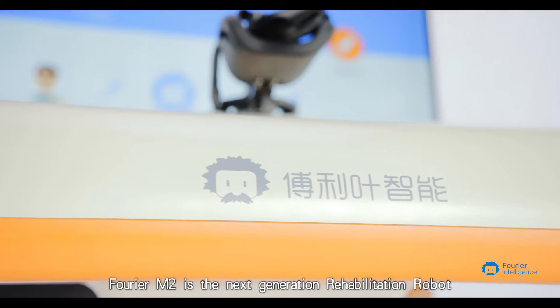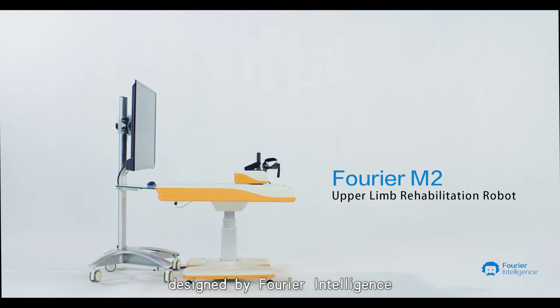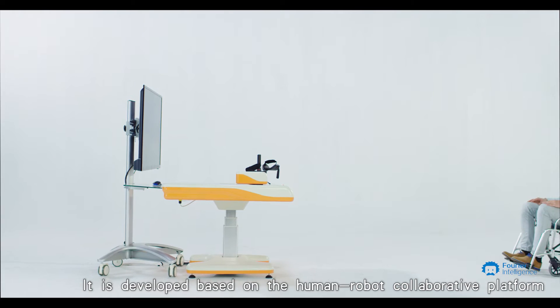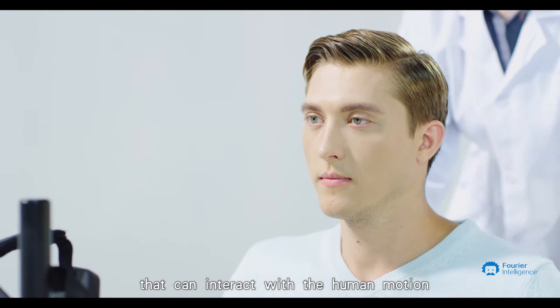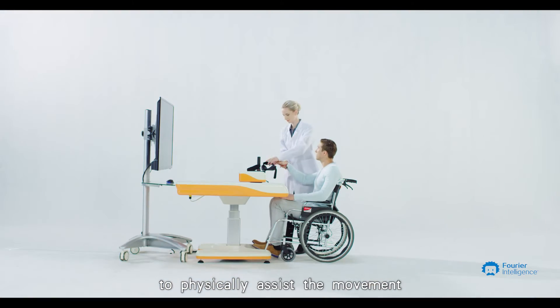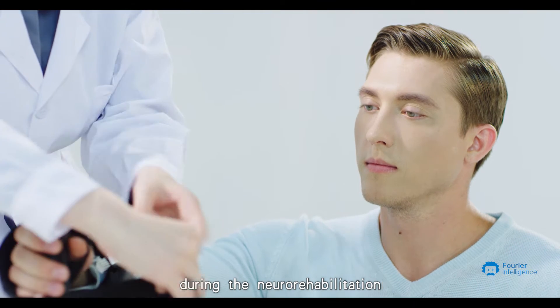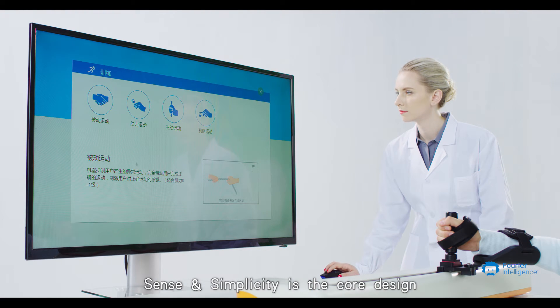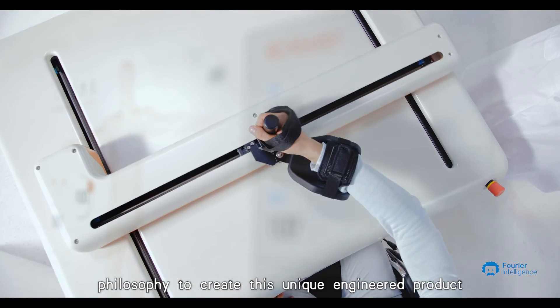Furrier M2 is the next generation rehabilitation robot designed by Furrier Intelligence. It is developed based on the human-robot collaborative platform that can interact with human motion to physically assist movement, accurately measure performance, and precisely control training during neuro-rehabilitation. Sense and simplicity is the core design philosophy to create this unique engineered product.